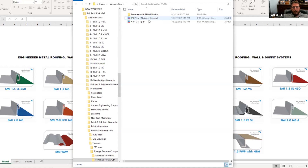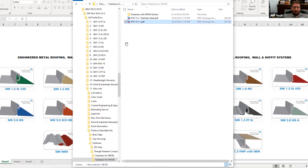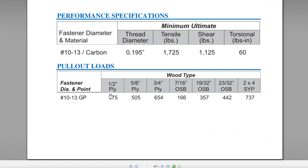The most common fastener for wood is the standard number 10 by 13 by one inch, and we also have a 10 by 13 by one in stainless steel for aluminum applications. The data sheet gives you a description, the gauge it can drill into, part number, quantity, weight per box, and all the performance information. At the bottom it talks about pull-out values based on the type of material you're fastening into. As discussed in a previous video, half-inch plywood is 375 pounds of pull-out value, while 7/16 OSB is 166 pounds. The fastener makes a big difference, but so does the application and the material you're fastening into.